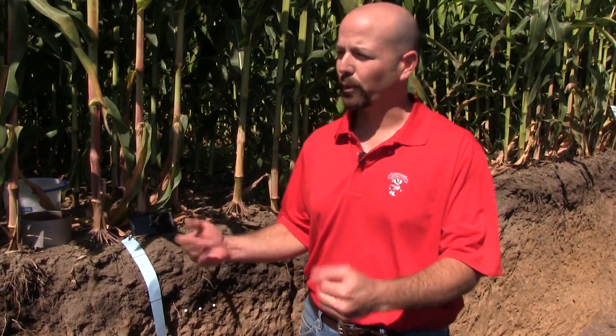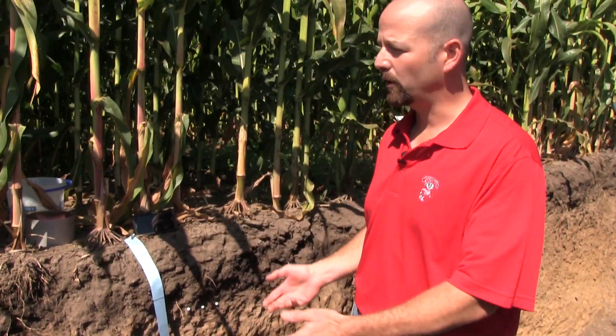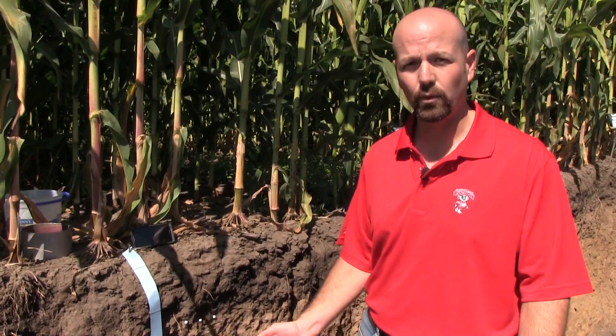Hi, I am Francisco Arriega. I am the soil and water management specialist with UW Extension and also a faculty member in the Department of Soil Science at UW-Madison. Today we are in beautiful Arlington, Wisconsin, and we have the opportunity to come to the soil pit that has been dug near a long-term tillage experiment that Dr. Joe Lauer, corn agronomist with the Department of Agronomy and UW Extension, has been managing for the last 25-30 years.